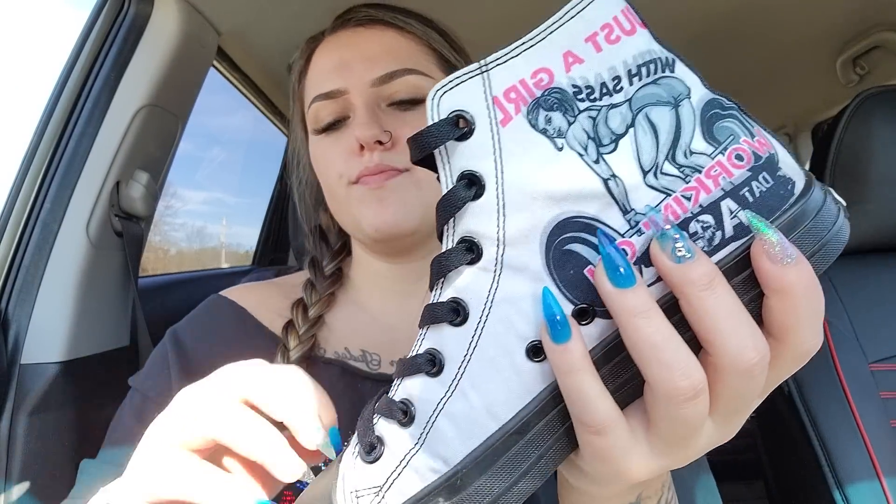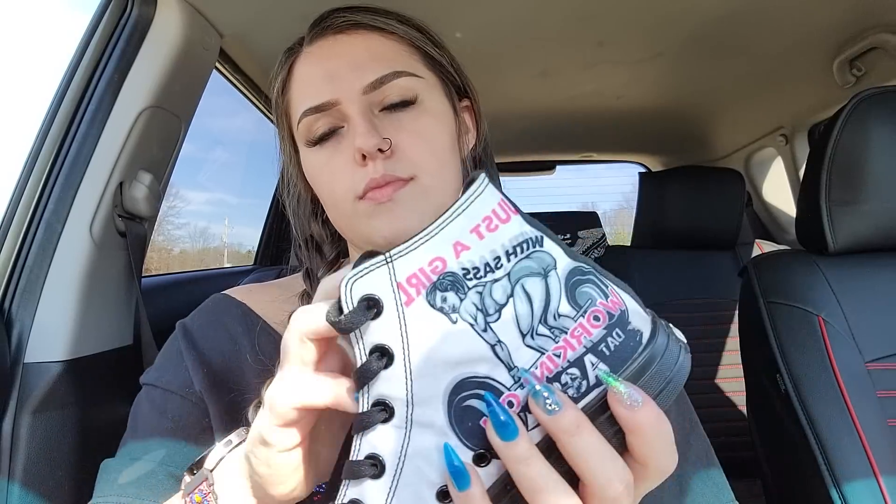Speaking of shoes, I'm hoping to get the new Converse high heels. They are so cute — they're platform high heels. They are the cutest thing ever. If you look up Converse Luxe Heel, you can see what they look like. They are sold out in my size, so I got their restock notification. I love platform shoes.